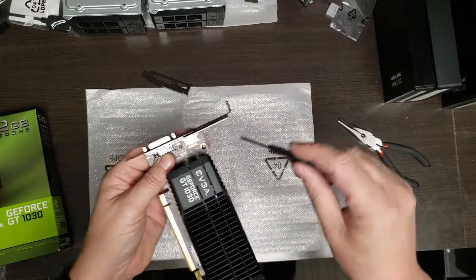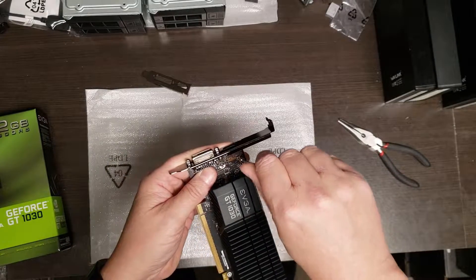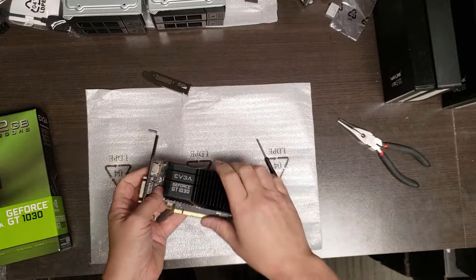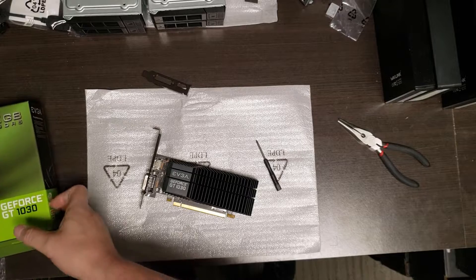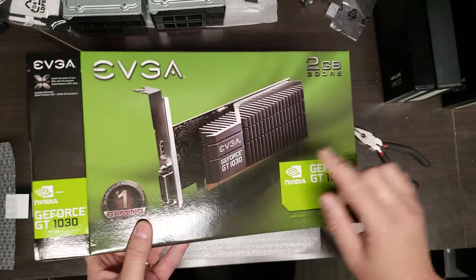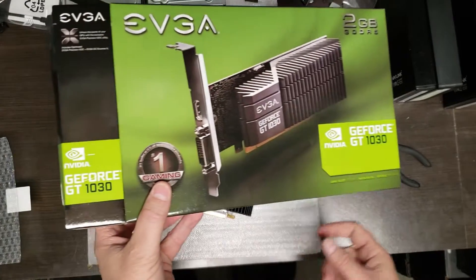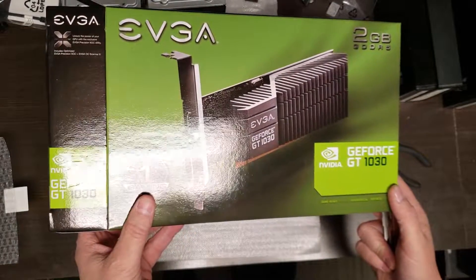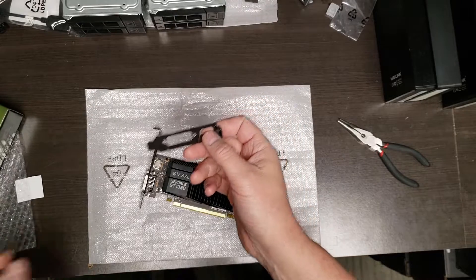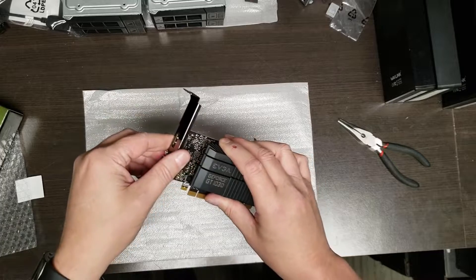One of the questions we often get in support is: how do I get these different brackets? They're all custom, so they have to ship with the device. You will not be able to find — or it's very unlikely you'll be able to find — this bracket from anybody but the original manufacturer. You might find something on eBay or somewhere else, but very, very unlikely. So if you don't have the bracket, you're probably out of luck.